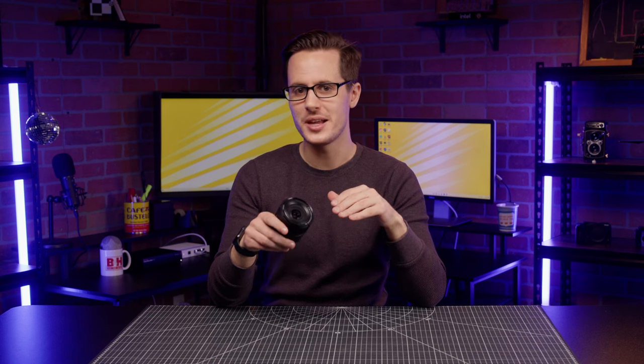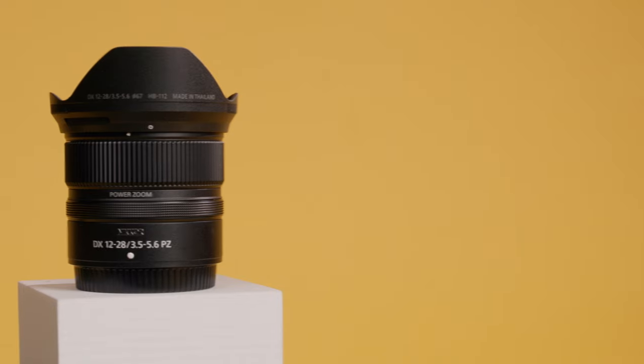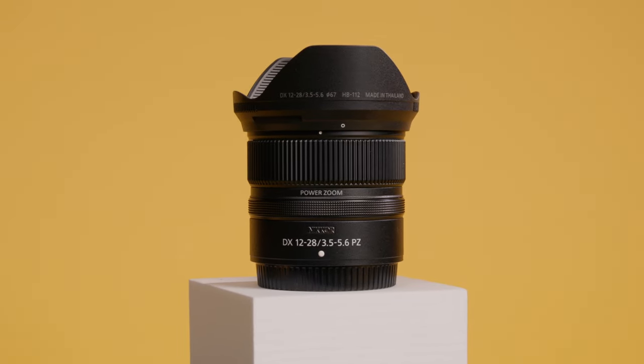One last little benefit of this power zoom lens is the fact that the weight distribution remains the same, even if you're zooming, making this a great lens to use while shooting on a gimbal.